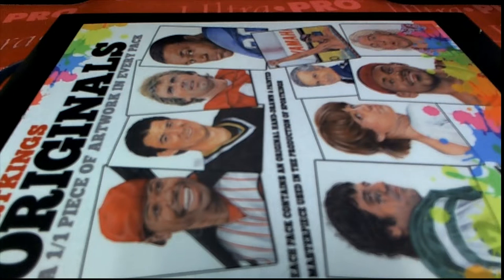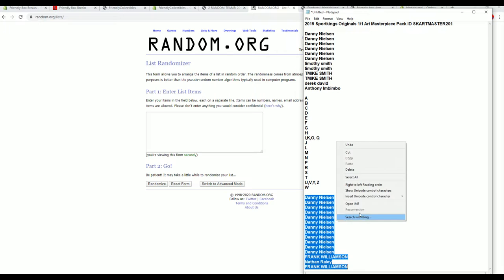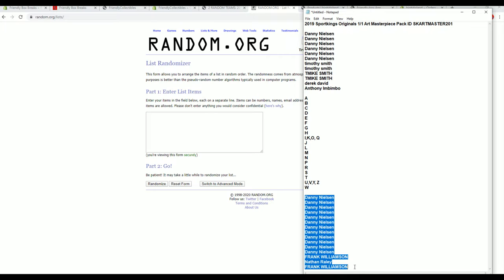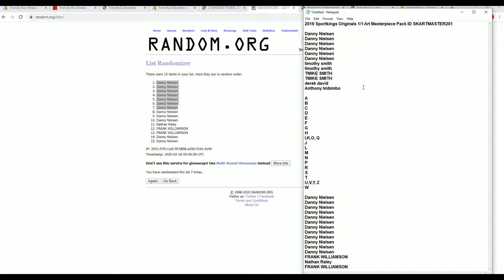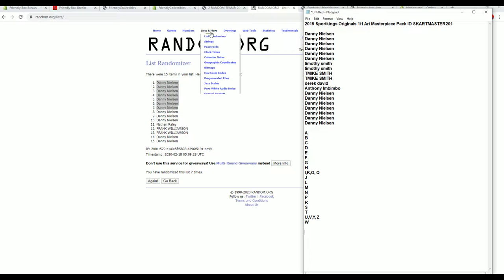Let's do it! 2019 Sport Kings Originals 101 Art Masterpiece Pack number 201. Good luck guys, here it is. We got a filler here — 15-7, 15-7. Going number one after, top five, top seven after seven. Danny got them all — Danny, I'm gonna watch out for you man. All right guys, here's our break, good luck.